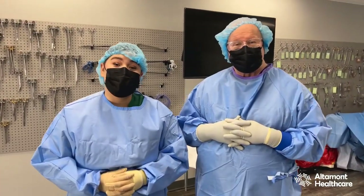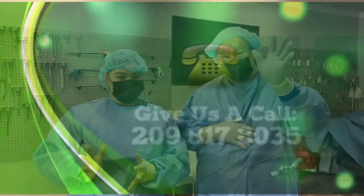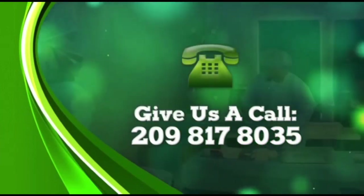Thank you so much for watching. If you have any questions, feel free to reach out to Altamont Healthcare. Please give us a call at 209-817-8035. Bye.